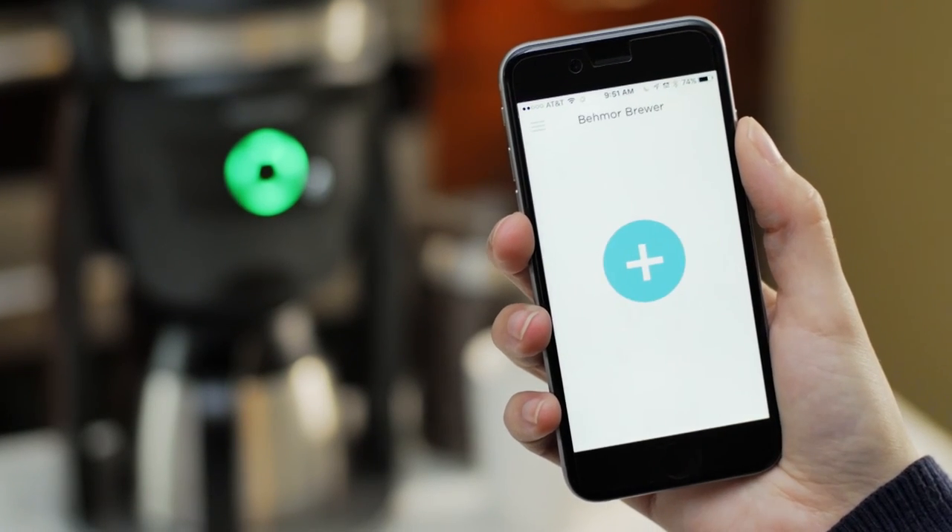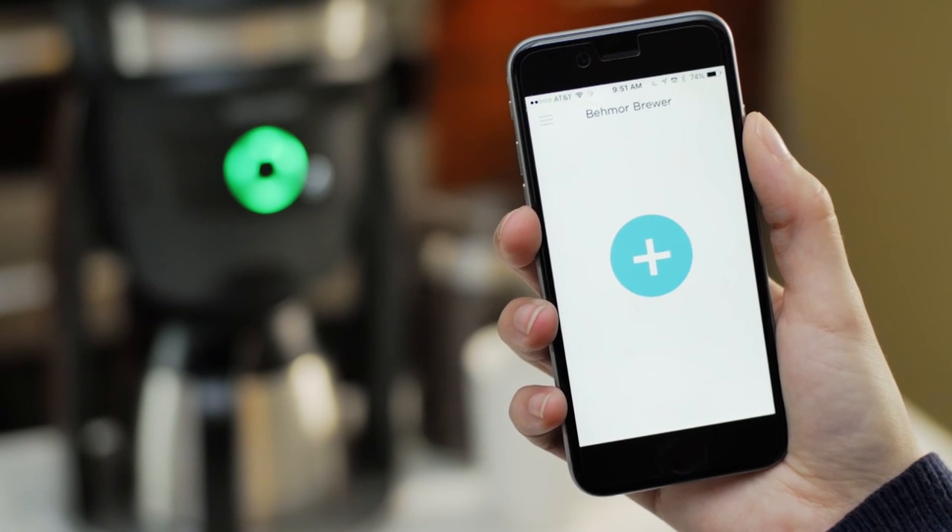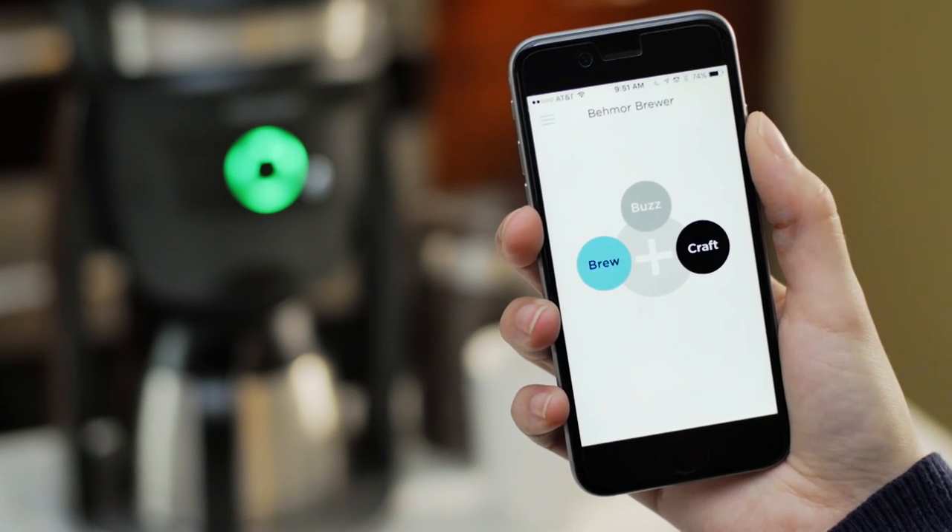Tap the blue coffee mug icon and it'll become a large plus symbol. Now, just tap that plus sign and begin brewing.